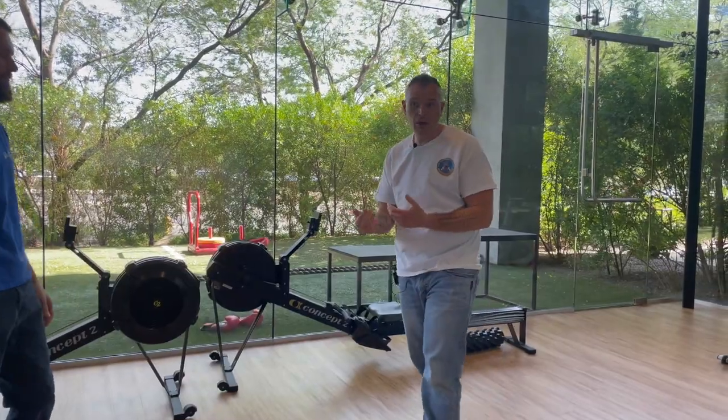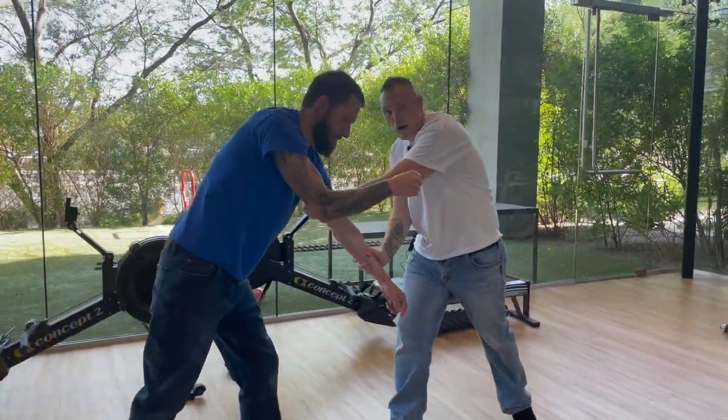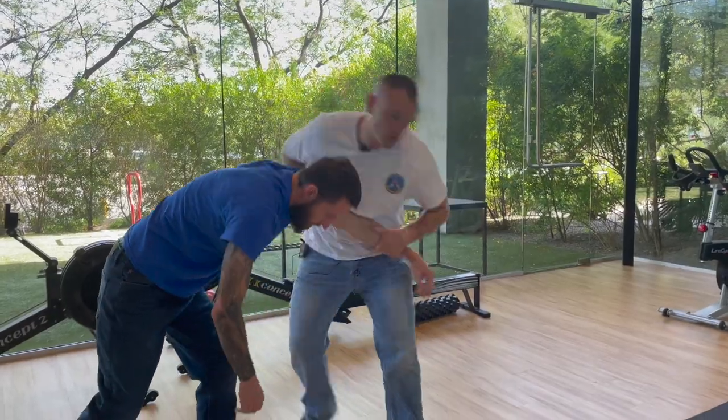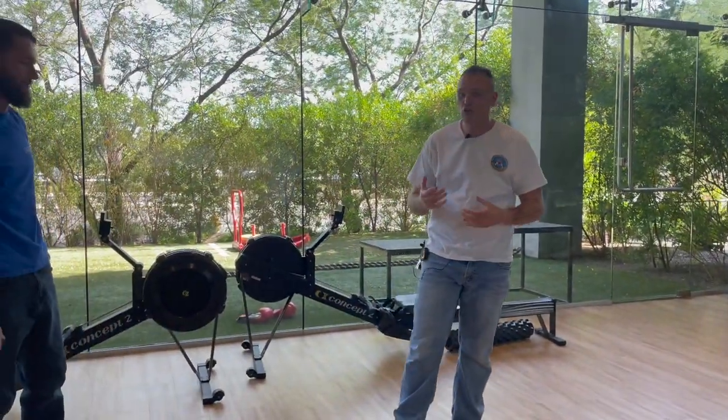One more time: he's going to grab, I sweep it away, I grab underneath the tricep, and I come in with a distraction — maybe I pound the back of his head down, or maybe I just take him down with something like that. It is a good technique to train, so have fun with it.